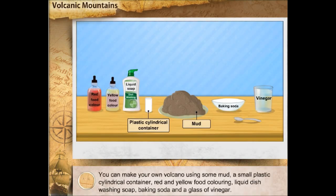You can make your own volcano using some mud, a small plastic cylindrical container, red and yellow food colouring, liquid dishwashing soap, baking soda and a glass of vinegar.